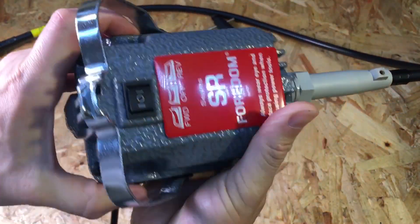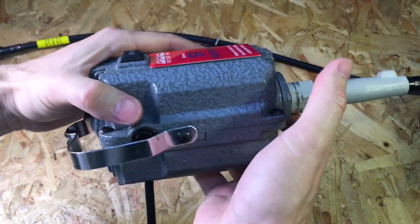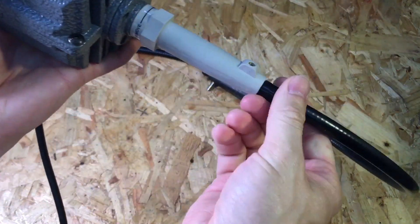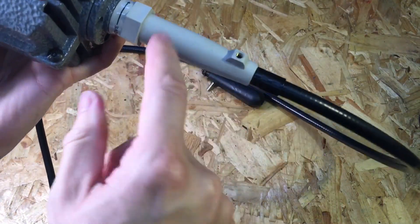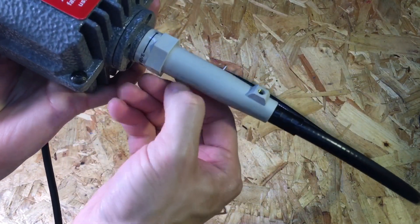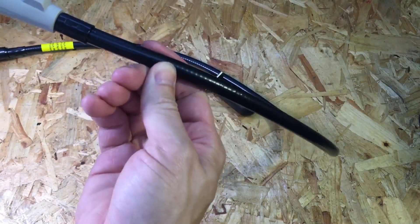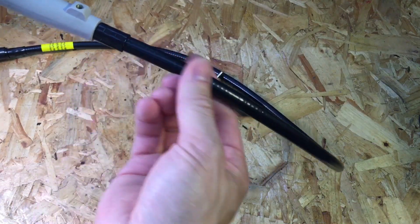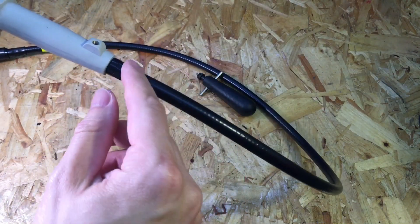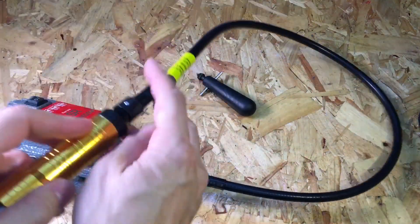There are ports on here if you want to replace the brushes at any time. There's a metal hanger so you can hang it up, and then a power cord coming out the back and the fixing for the flex shaft. That fitting is made out of plastic, and then we've got the flex shaft itself, which is PVC over a metal liner with the shaft going through it.